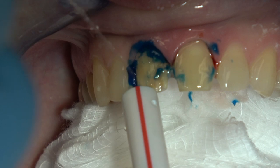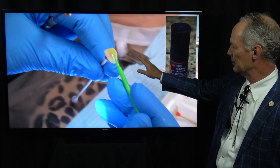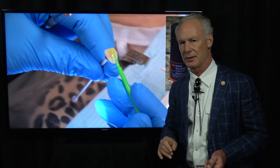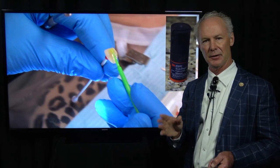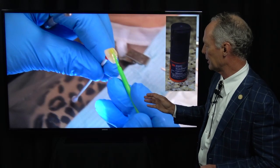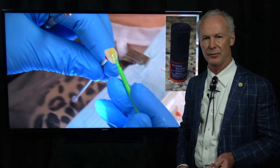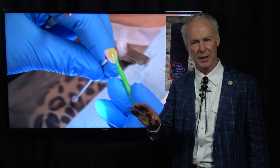I'm suctioning this off while squirting ice cold water on the tooth. You can see how the bleeding has scabbed over. These veneers have been etched with 8% hydrofluoric acid in the lab, and then placed in an ultrasonic to get rid of the chalky layer — it's very important that that happens. If the chalky layer is on the tooth side of the veneer, you know the technician is not putting them in an ultrasonic.